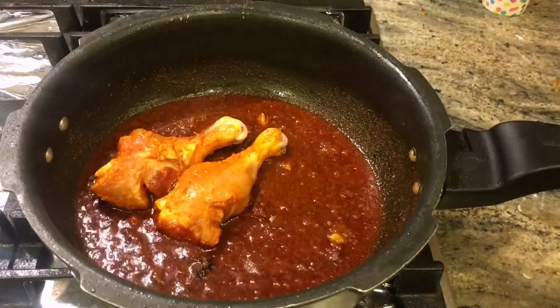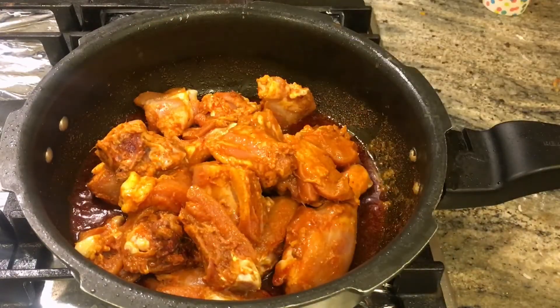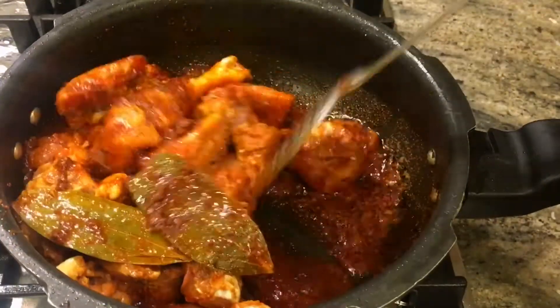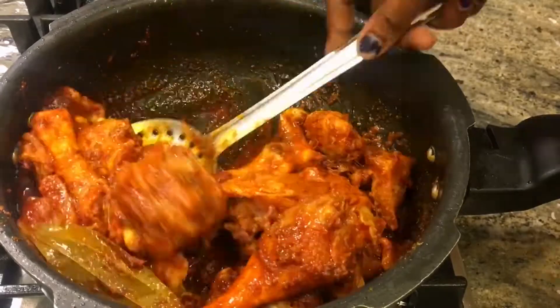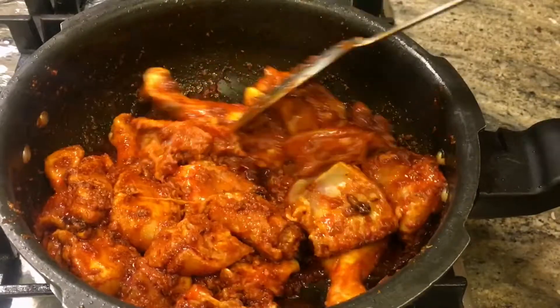If it is boiling, add water and then add the marinated chicken. Fry it for 2-3 minutes, then continue to fry for about 15 minutes.